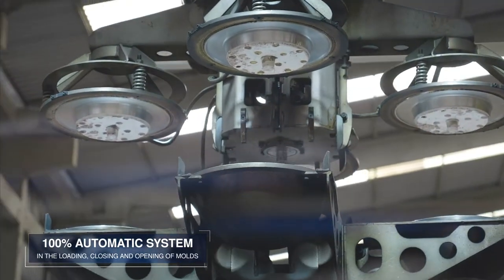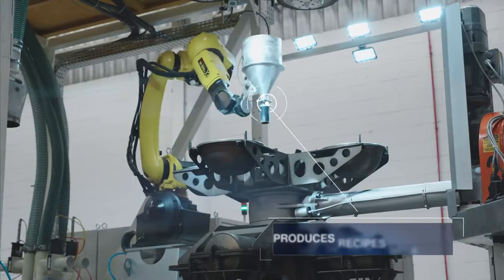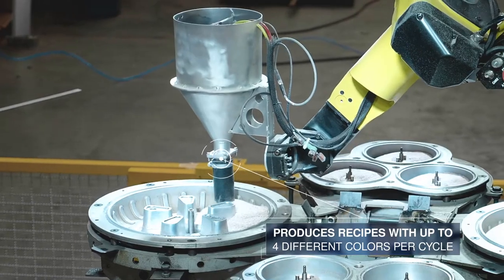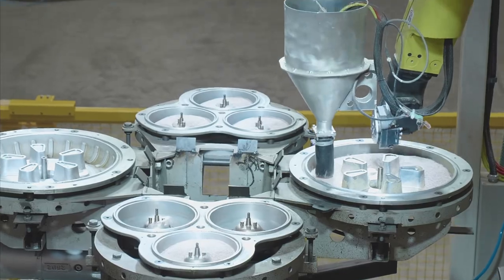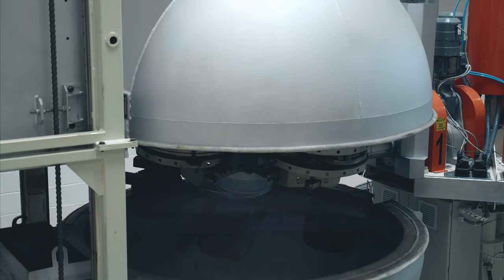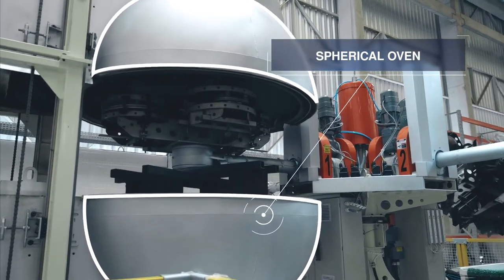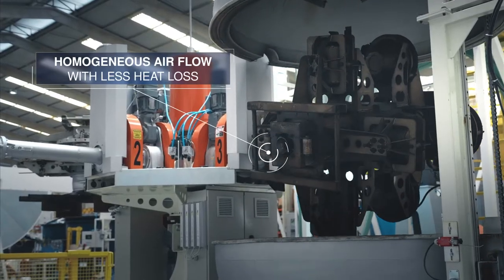With four arms, the SO160 produces recipes with up to four different colors per cycle. The innovative spherical oven, without doors, allows homogeneous airflow with less heat loss, making it even more efficient.